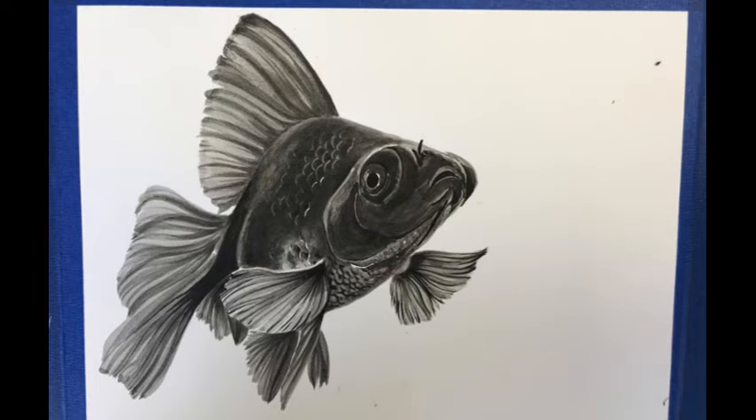Once I'm done, I'll go in and rub off the masking fluid — the subtle little highlights around the eyes, the little scales, things like that.